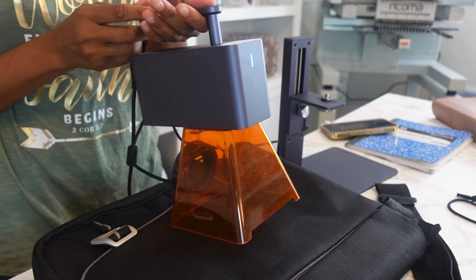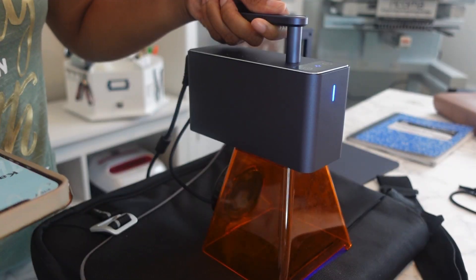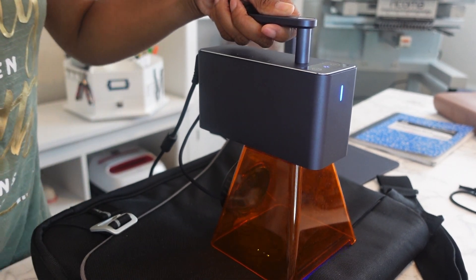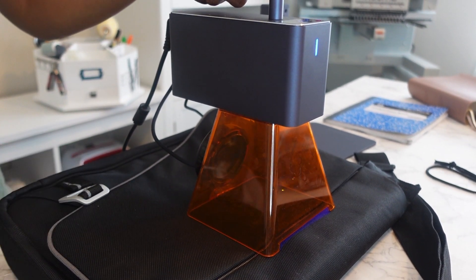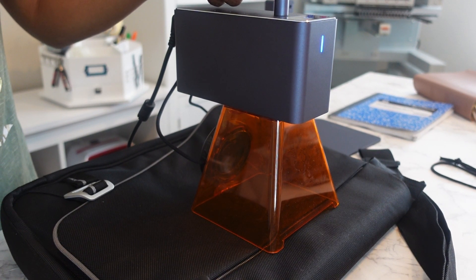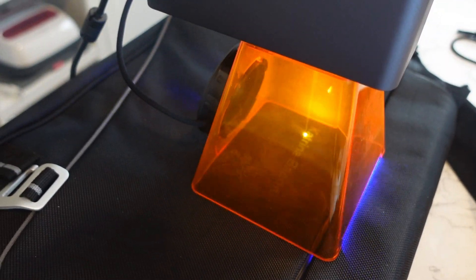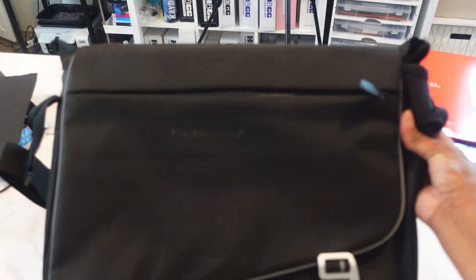I detached the LaserPecker and now I'm just going to use it as a handheld to engrave on this bag. I can see the preview light so I know it's almost centered. I cancel the preview, click next, and hit cloth since this is a cloth material. I can really see it coming through already. I put my finger up against it and I can definitely feel it — that was at 5% depth. From a distance it's kind of hard to read since it's black on black, but it did engrave.